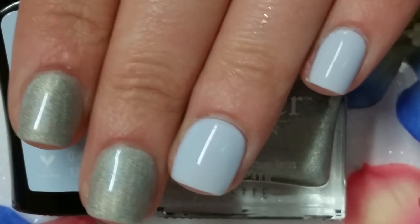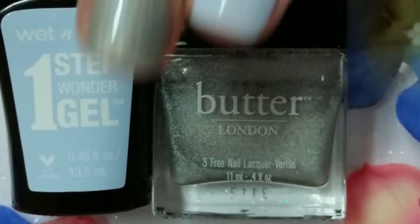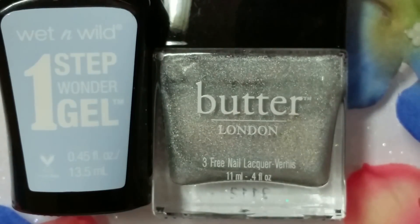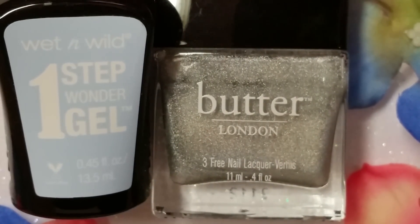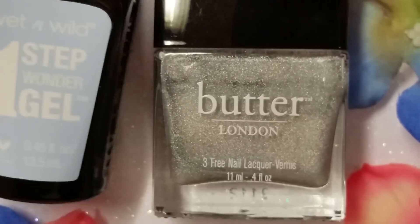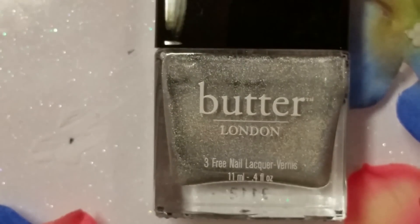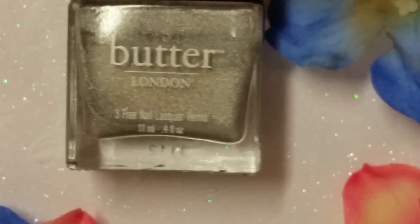As always, let's start with what I'm wearing on my nails today. I'm wearing one of the new One Step Wonder Gels from Wet n Wild in the color Air Apparent, and Butter London in Dodgy Barnet. So that's that.